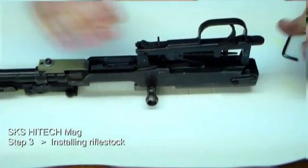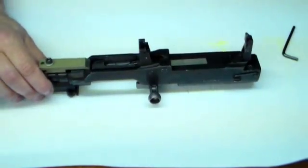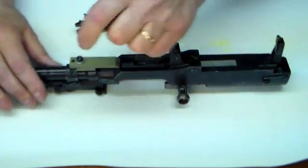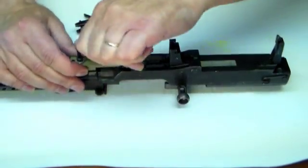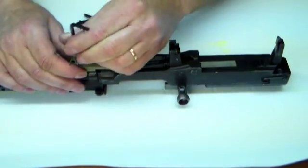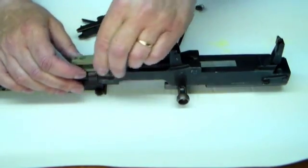Step 3: SKS high-tech mag, installing the stock. We're going to remove the trigger group and then remove the adapter. If you're installing a polymer stock, you wouldn't have to remove the adapter at this point, but because your wooden stock has a cross bolt, additional steps are needed.